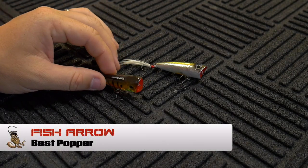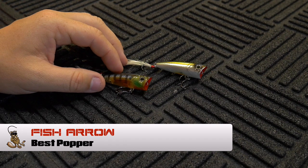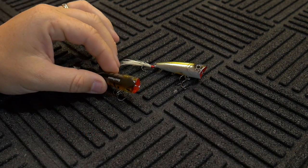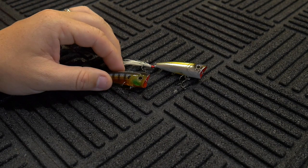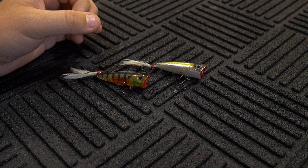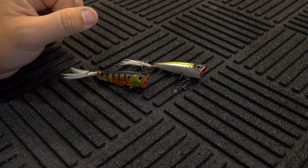Getting pretty close to the end of the popper reviews I have left to do. Looking at my notes, it looks like I have this one — the Best Popper by Fish Arrow — and then one from Yuri and another one from Rapala. After that, I think that's all the poppers I have to do in this series of reviews.